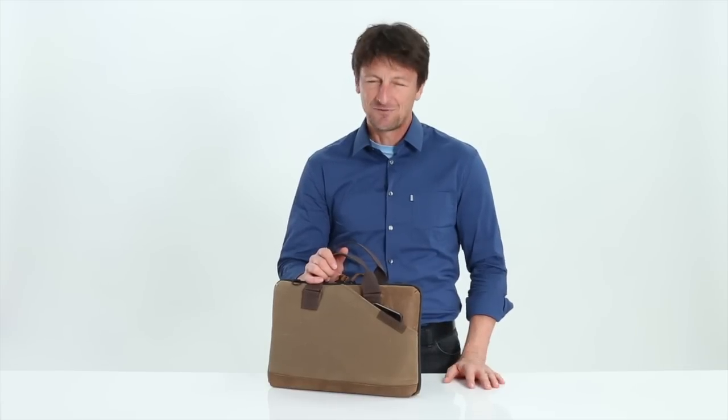This is our beautifully protective new zip case, a perfect way to lighten your load and carry just what you really need. The zip is available today from sfbags.com. Thanks for watching.